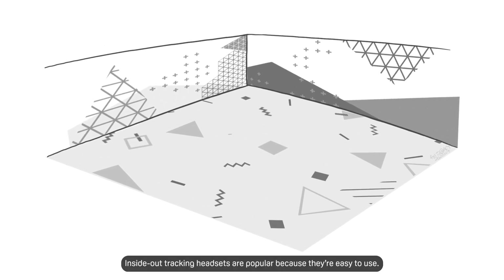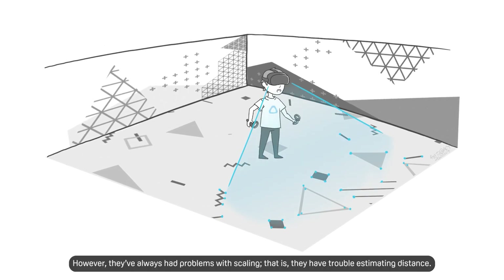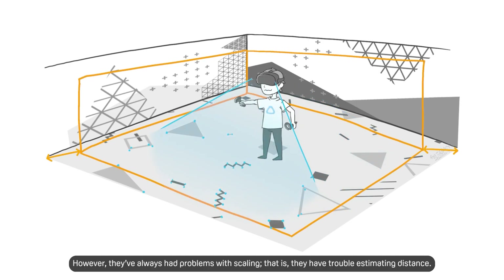Inside-out tracking headsets are popular because they're easy to use. However, they've always had problems with scaling — that is, they have trouble estimating distance.